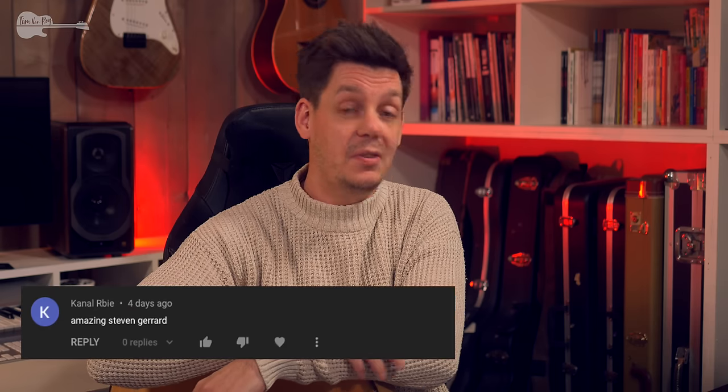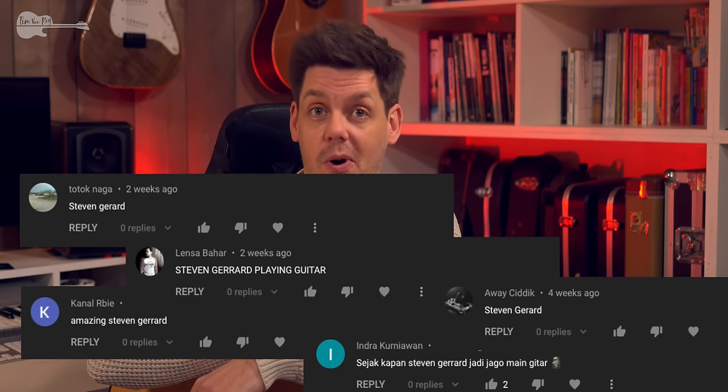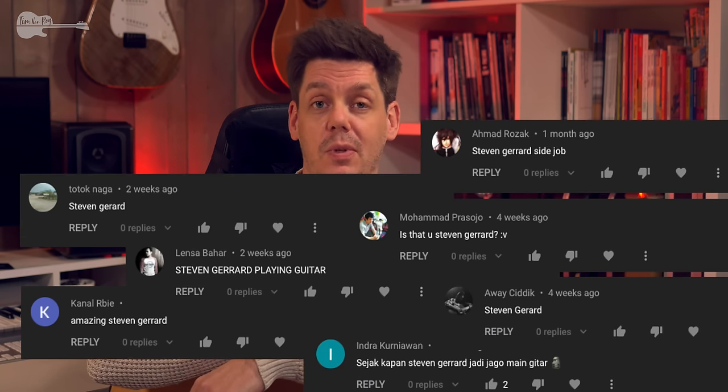And also, in response to probably the most frequent comment on the cover video — I'm not Steven Gerrard. I'm not even into soccer; I had to look up his name to see what you guys were all talking about. I just wish I had his money.